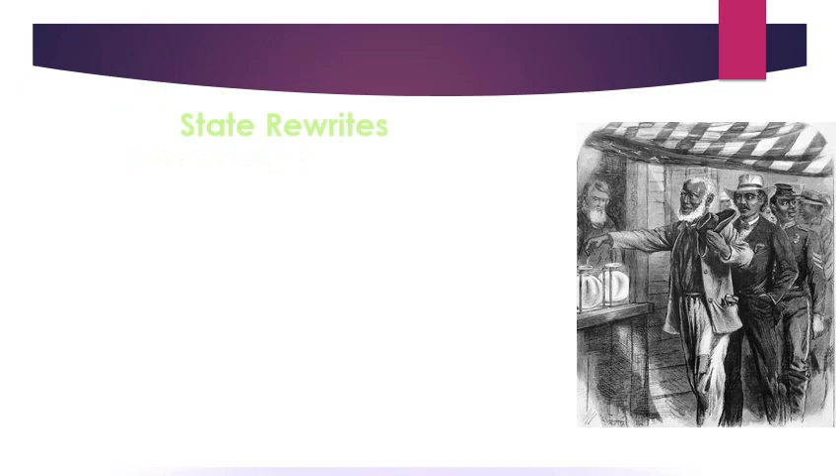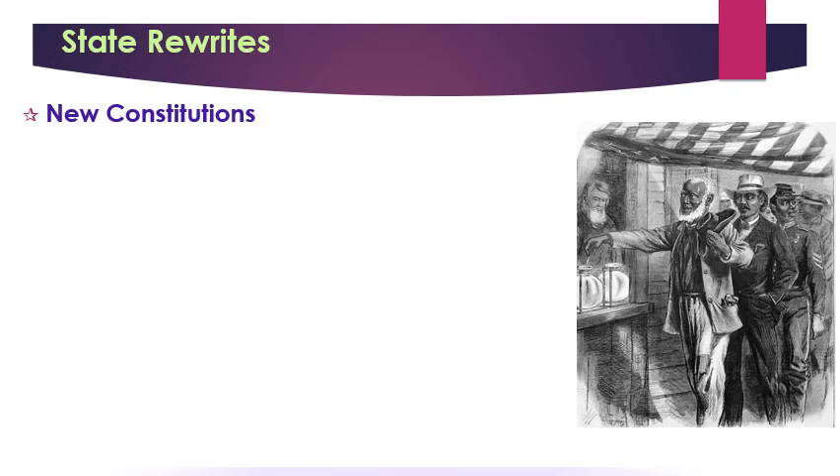These new constitutions would eventually get Southerners back in the Union by 1870. The constitutions themselves were pretty liberal, granting a whole lot of freedom and using the government to promote benefits for many people — legal equality, voting rights, money for public education, and internal improvements like the building of railroads. These were very un-Southern constitutions, sounding very much like Northern constitutions.